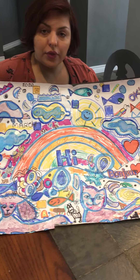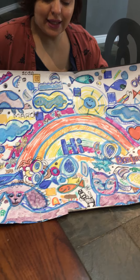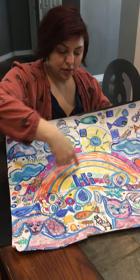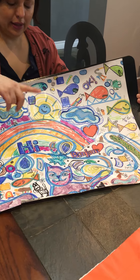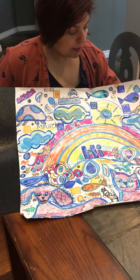I started off with a blue marker, I think. Then I added the blue ink for all the outlines. Then I added in all the animals and all the doodles that came along with it.